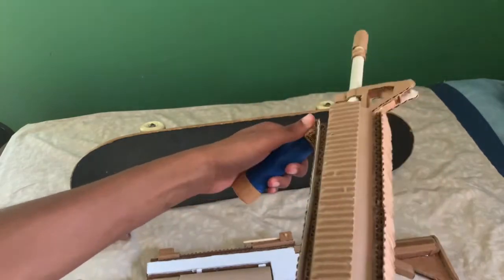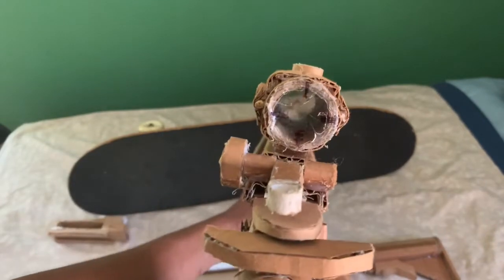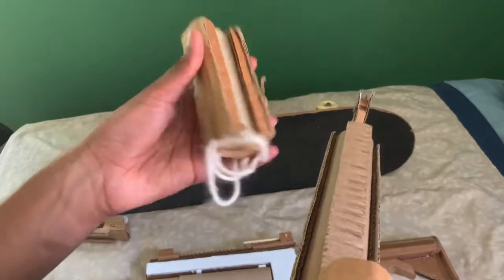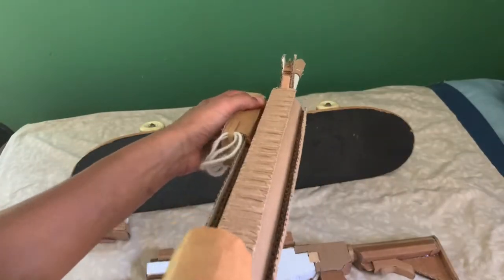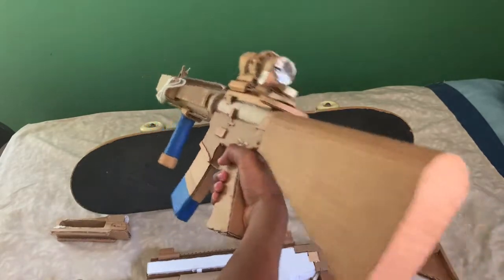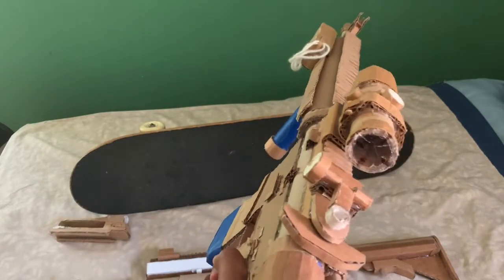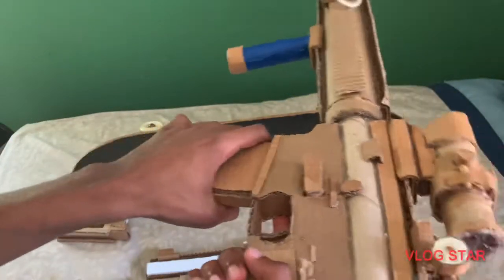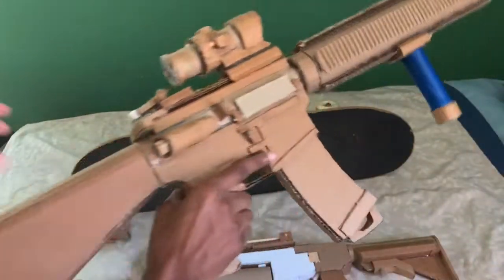We have a foregrip on the bottom. And we have this weird prototype laser that I made — I really don't know when I made this, but it's just there to give the gun a little more appeal. Also I have a second magazine, in the form of a mag coupler.